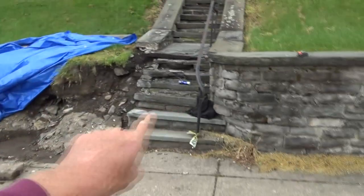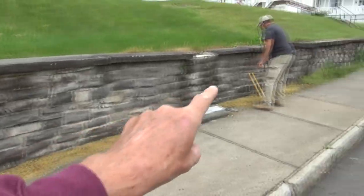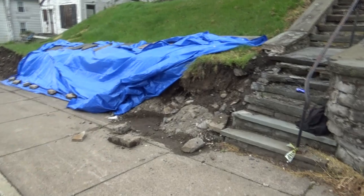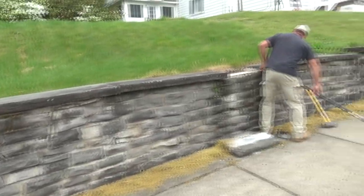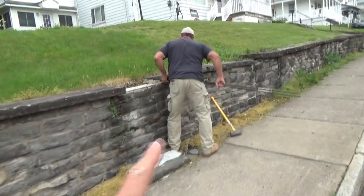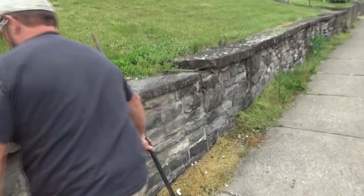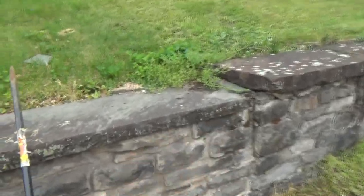This wall all fell down and this is the way it was. I'm going to put a Versilock wall here because it's probably the cheapest and fastest. The guy's got to dig this out but he's afraid he's going to go into the other one here, so we're just going to loosen these up and move them.